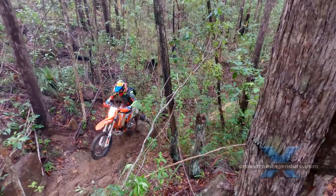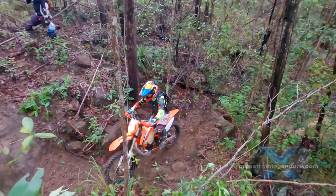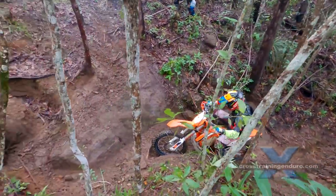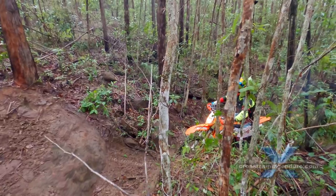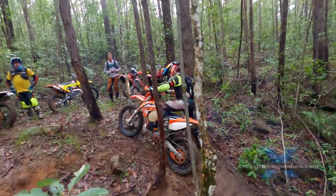Here comes Scott, keen to try that alternative line straight up the rock face. He gets as much run-up as possible, then straight up on the foot pegs to weight the rear wheel and a controlled drop of the clutch. Very nice.